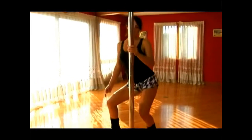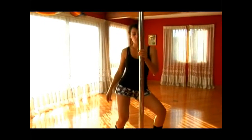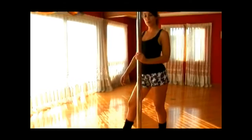So it's a dip and twist, dip and twist. The further down you dip, the more workout you get.